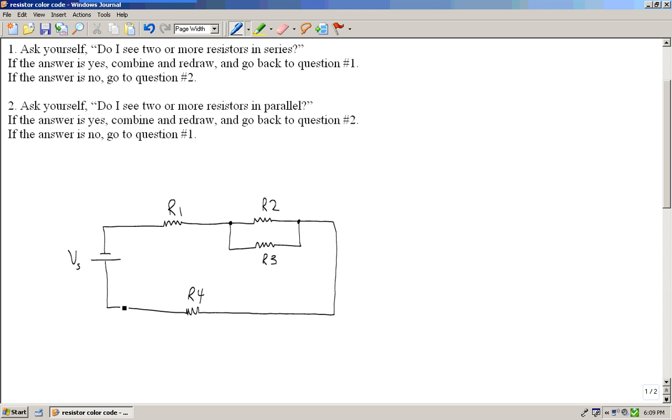Looking at my circuit with these four resistors, my first question is: do I see two or more resistors in series? Looking at this circuit, R1 is not in series with R2 or R3 — R1 is out here by itself. R4 is also out here by itself. So the answer to question number one is no.